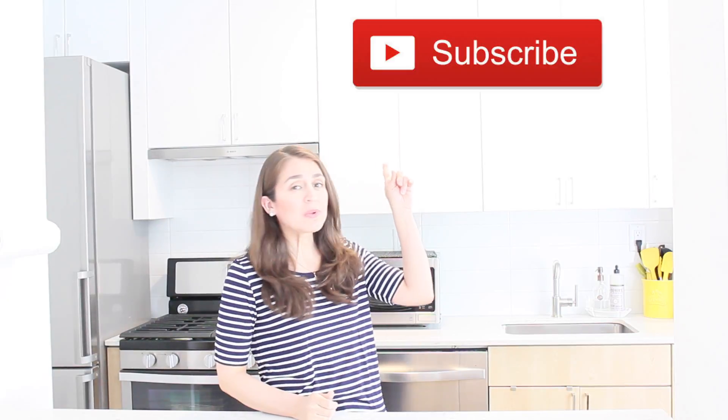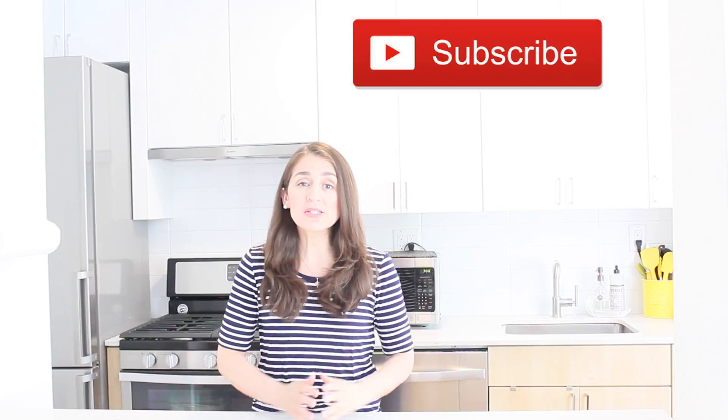That is my night cleaning routine. I do this every single night, and I promise you if you follow these very simple steps you will wake up to a much fresher and organized house, making your mornings stress-free, quick, and easy. If you liked this video please give it a like, don't forget to subscribe and share it with all your friends. Let me know in the comments if you'd like to see more of these videos. Thank you so much for watching and I'll see you guys next time!